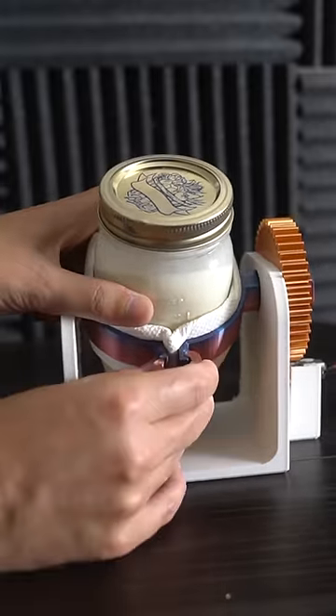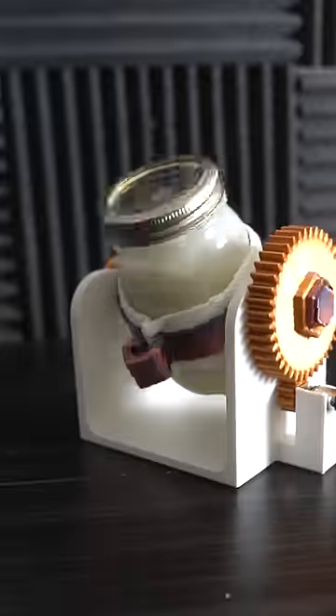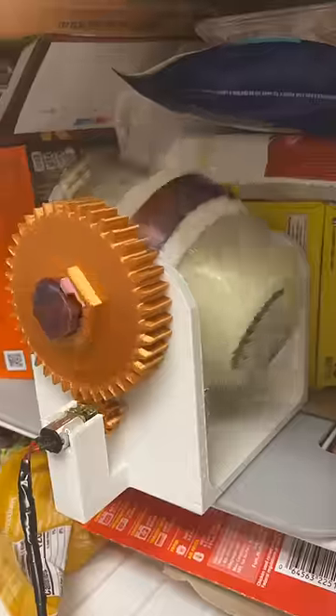Now there's absolutely no way for contamination from the outside. Simply secure a standard mason jar and place the whole contraption in the freezer.